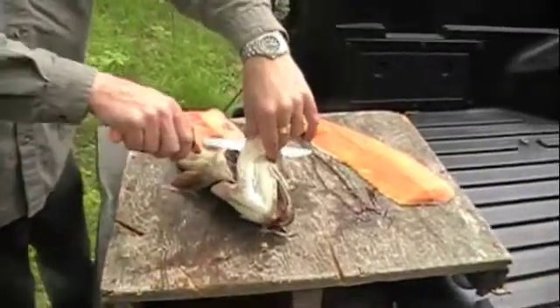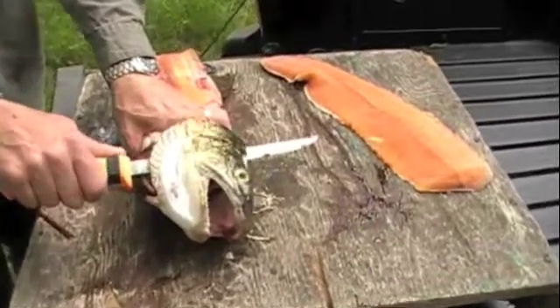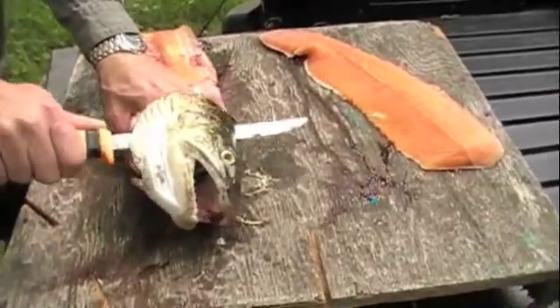Otoliths in fish — that's how they age fish. The otolith is actually called ear stones. There's another name for them too.